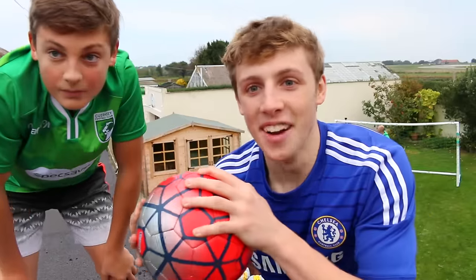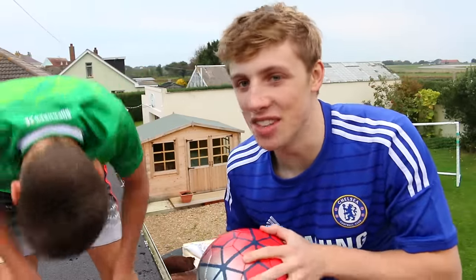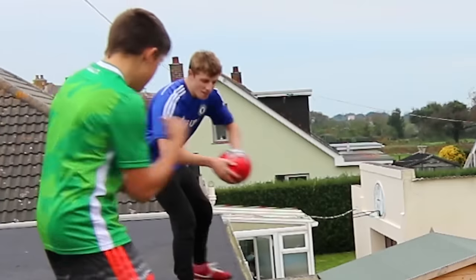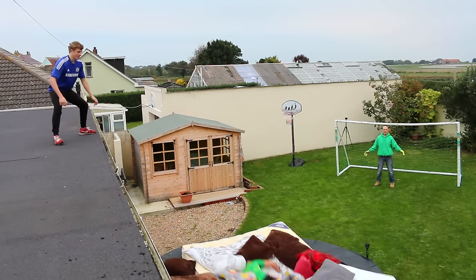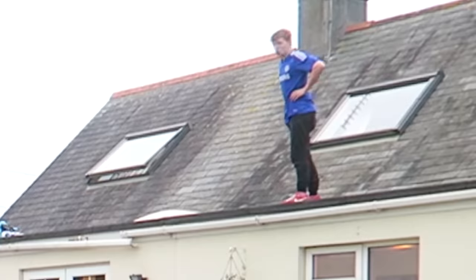Okay, so this is the rooftop volley challenge. Basically there's no rules - we're just going to try and not kill ourselves. Let's go. Three, two, one, go. Oh, wait. Three, two, one, go. Oh. Good effort, good effort.